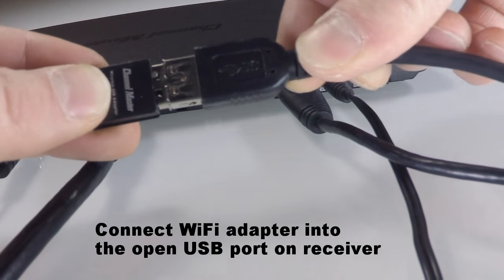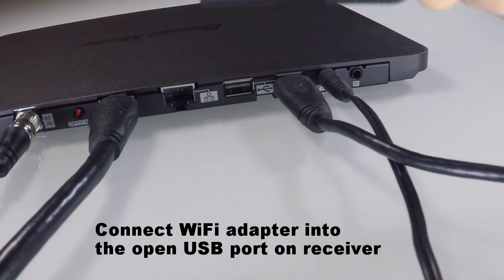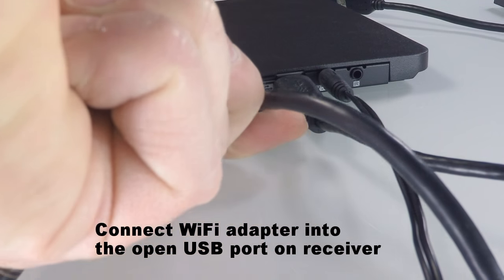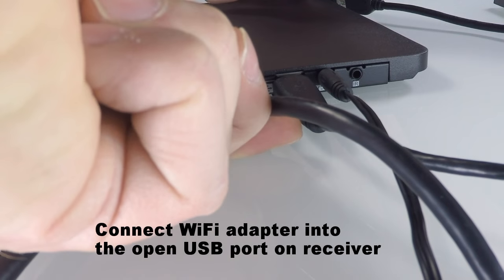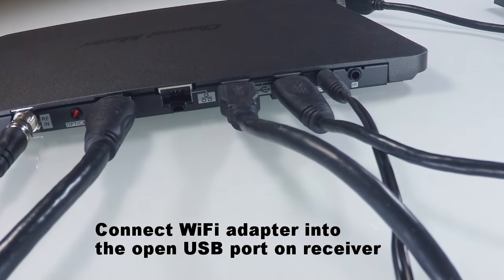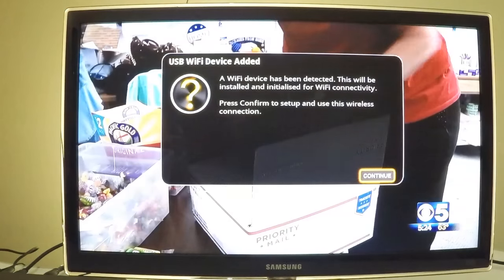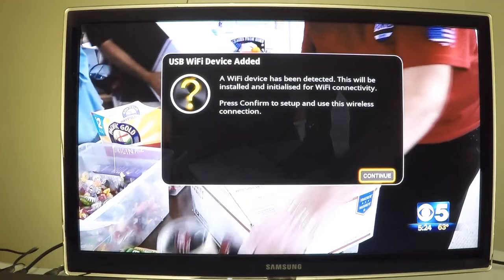First, plug the Wi-Fi adapter into the included extension cable. The extension cable allows you more freedom to move the Wi-Fi adapter around to find the best possible signal. The other end of the extension cable plugs directly into the USB port at the back of the receiver.